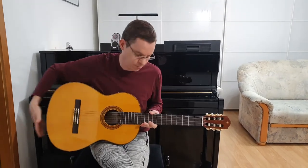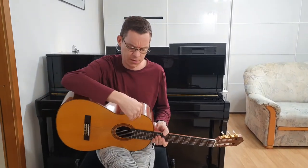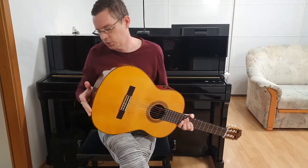The nice thing about this guitar is that it is Transacoustic. That means it has three knobs on the upper side, and you can also plug it in.